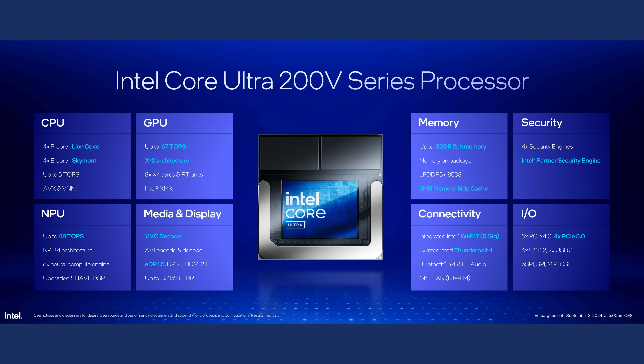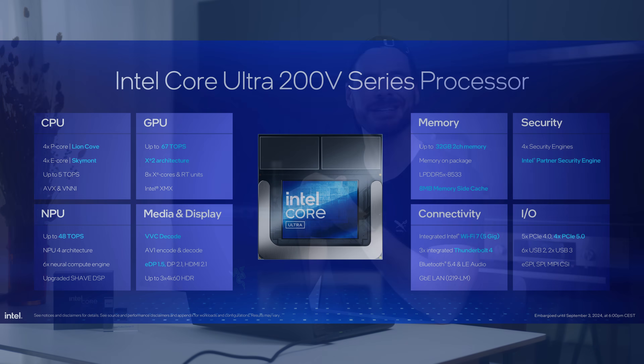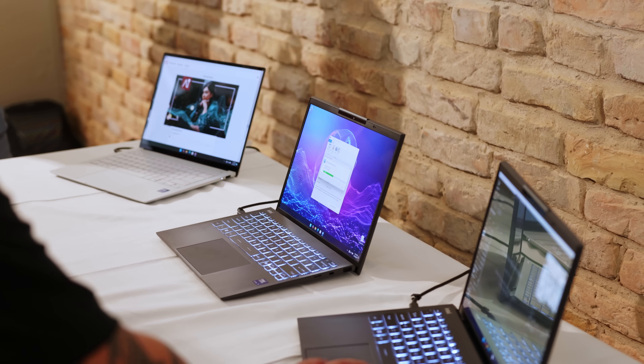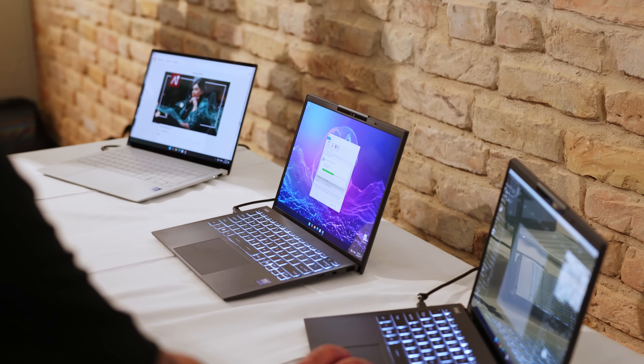In general, the Core Ultra 9 sits on top naturally, while some of the SKUs are only differentiated by their memory configuration between 16 and 32 gigs. Getting through these product names will be quite the challenge in the months to come. But of course, this is again all theoretical information for now and we will have to wait and see what the market looks like in a couple of months. So let's focus on Intel's new baby for now.